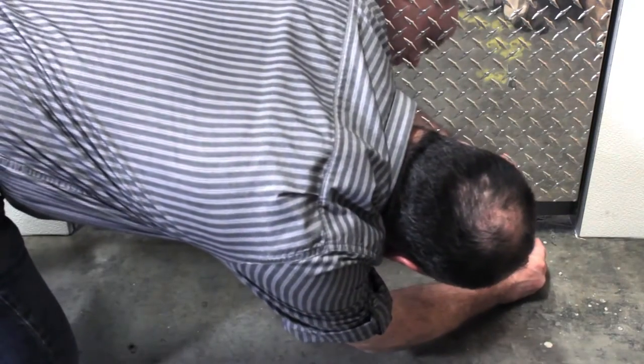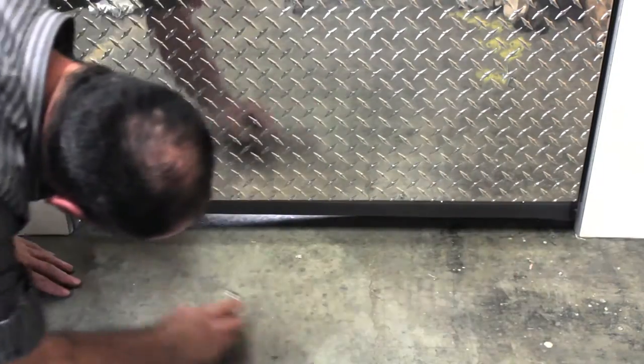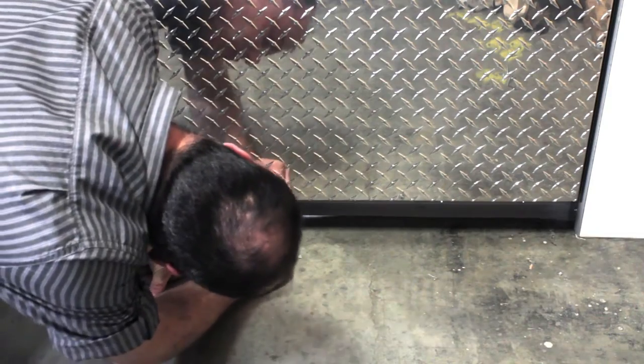Run your hand under the door to remove any particles that might be holding up the edge of the sweep. If light still appears, then loosen the screws holding the sweep in place.